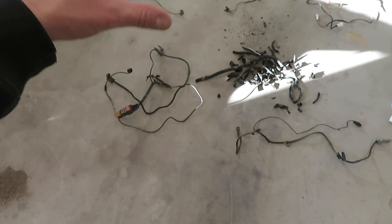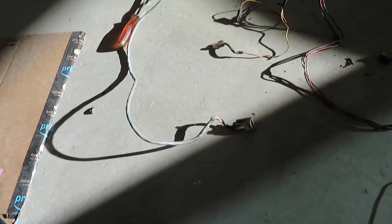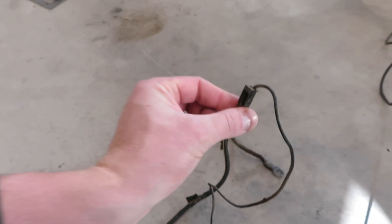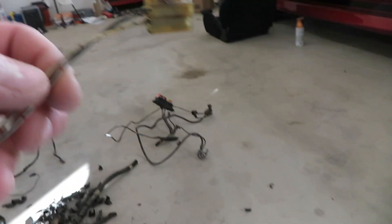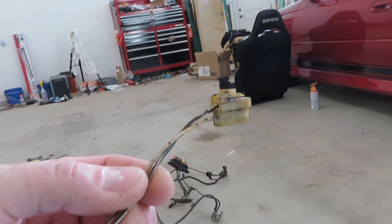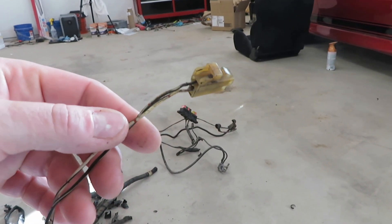I have all the loom off of the harness. Luckily, the CAS wiring is all good. But some of the connectors — the signal for the starter — this plug doesn't look very good. The alternator wiring has lost all its sheathing, so you can see bare wire right there.